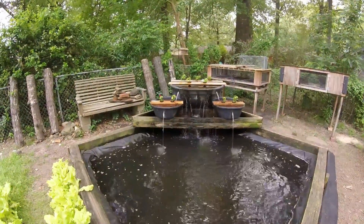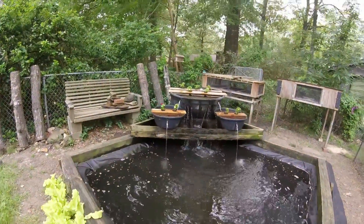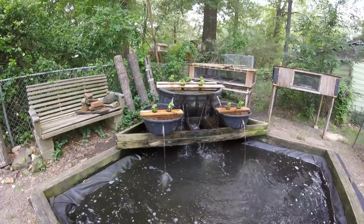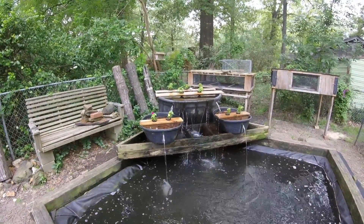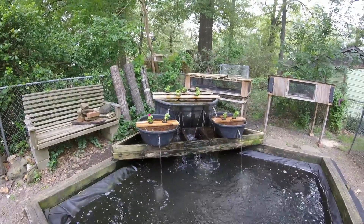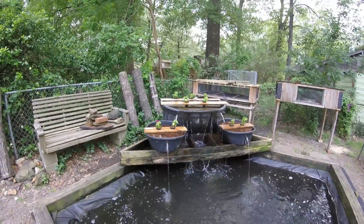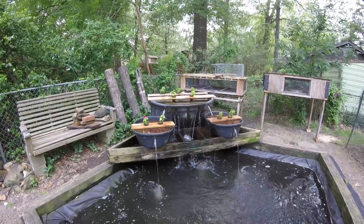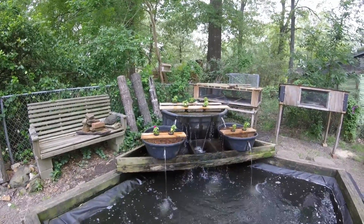All right, this is the finished product. Anyone who gardens knows that you never know from year to year what something's going to do — it can do great one year and then the next year do absolutely nothing. But if the past two years are any indicator of how these impatiens will grow in this water, it should be pretty cool to see in a couple of weeks.